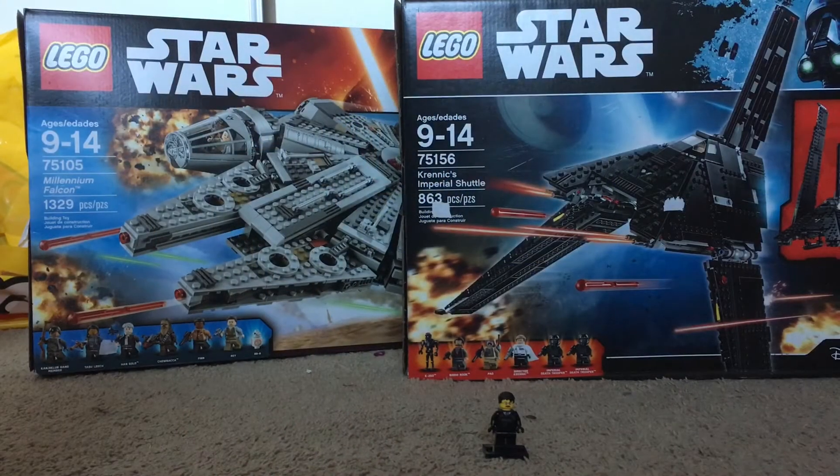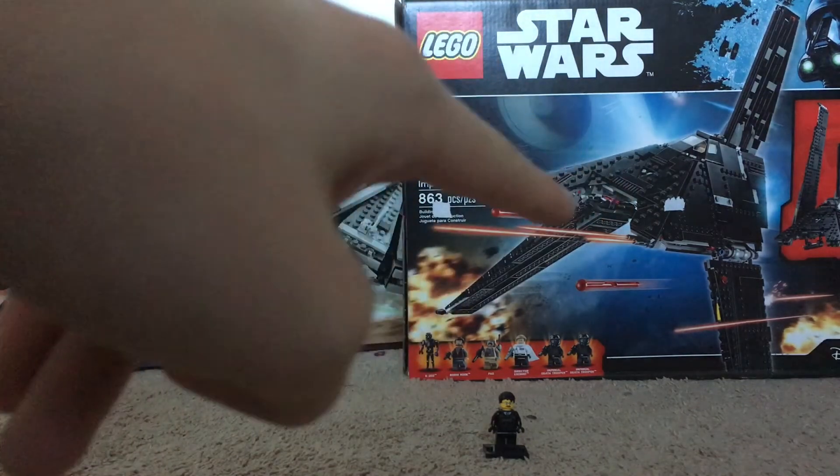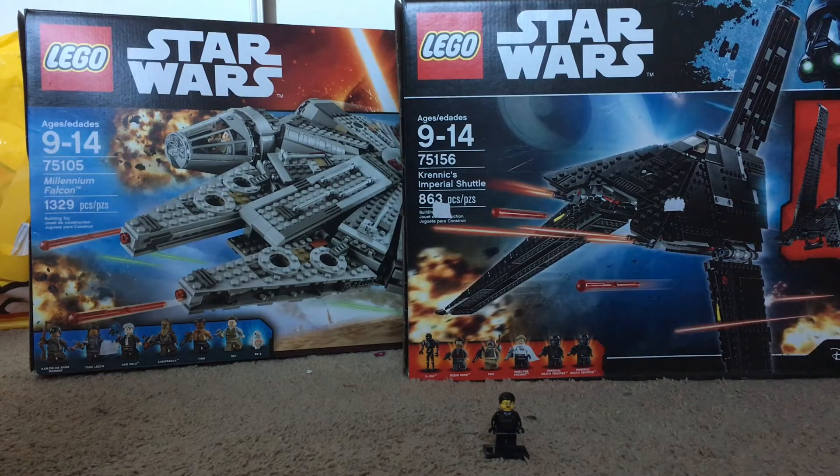Here is the final bag. It has the Force Awakens Millennium Falcon and Rogue One Krennic's Imperial Shuttle. Those I've wanted for a long time. The Krennic Imperial Shuttle is like the most expensive of the Rogue One wave, the first wave of Rogue One, so I'm very happy I got that one. And the Millennium Falcon — I know it's not the UCS edition, but it's the Millennium Falcon. I got it a little cheaper than usual because it's been out for a little while.